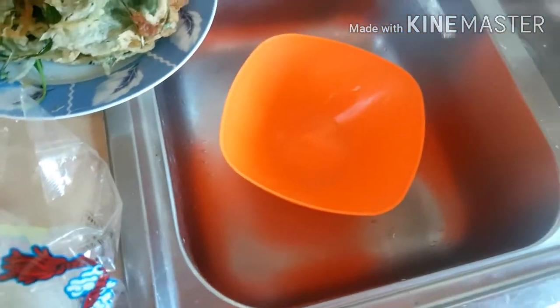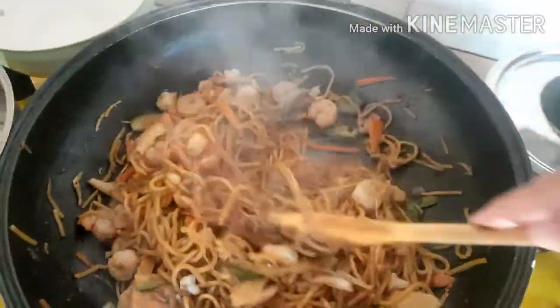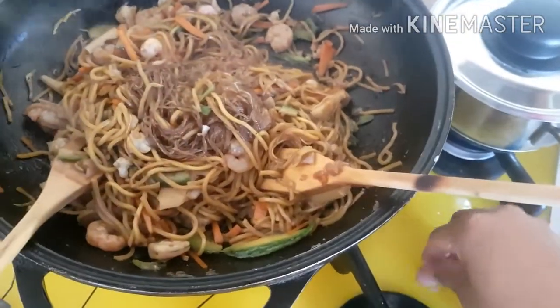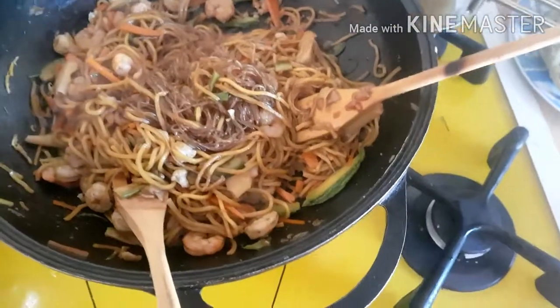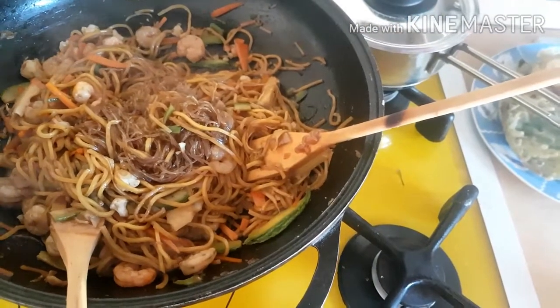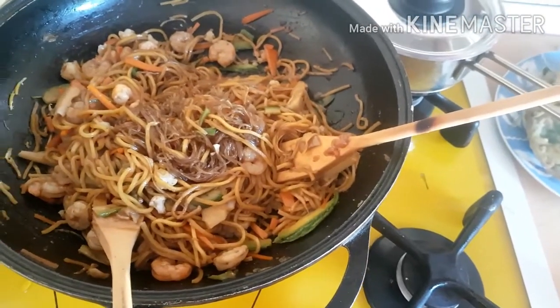For this much pansit, I only added one piece of this — 227 grams, one block of pansit kanton. That's already a lot, good for three people if they're not very hungry. If for big eaters, it's good for two. You can either fry it in oil or cook the noodles in broth and then combine with the broth.